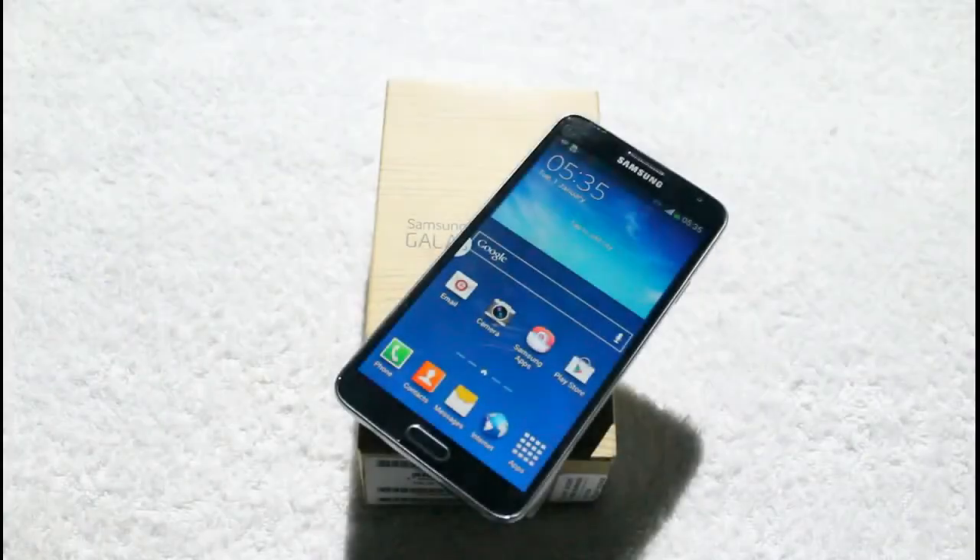So guys, here is our unboxing of the Samsung Galaxy Note 3 Neo. Keep visiting TechOne3 for latest news, reviews, and analysis. Take care. Goodbye.